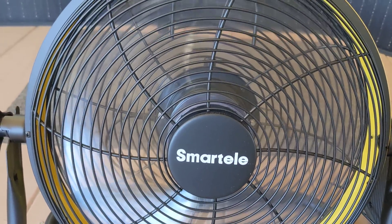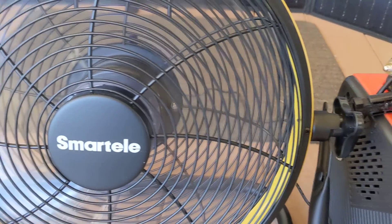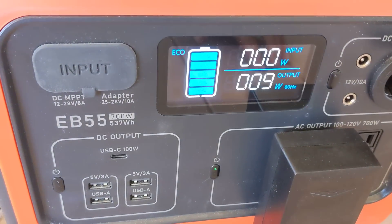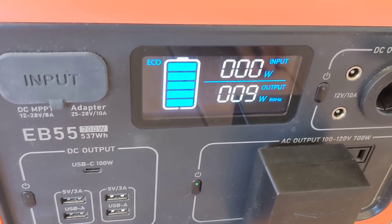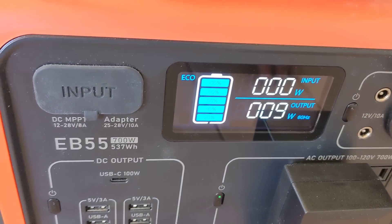I don't know what decibel level that is but it's very quiet. Right now I've got it hooked up to the Bluetti power source and it shows that the Bluetti is putting out eight or nine watts to power it at that level — virtually nothing.